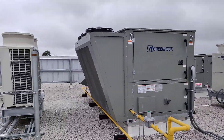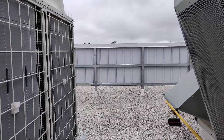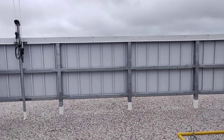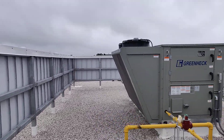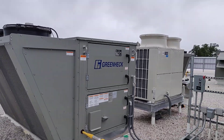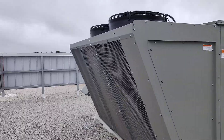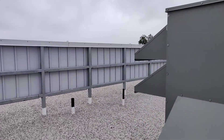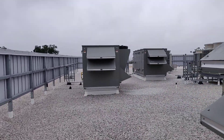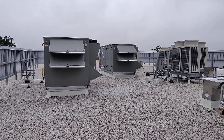That's just a quick look at some Greenheck DOAS units on this new roof. This building just opened about a month ago, so all of this is in pretty good shape and in operation. All right guys, like and subscribe for more — thanks for watching.